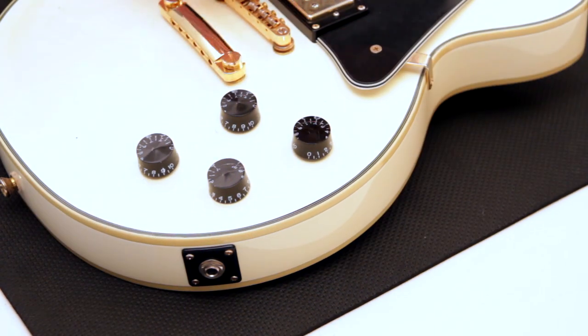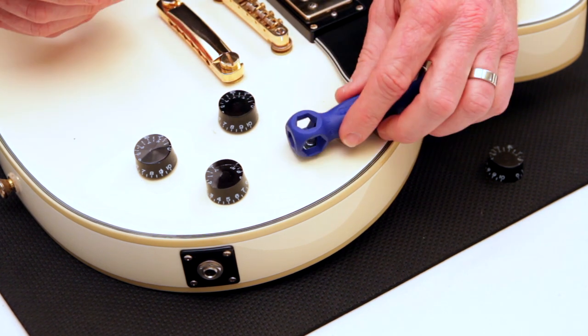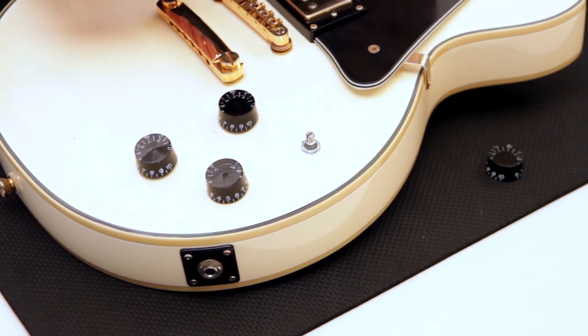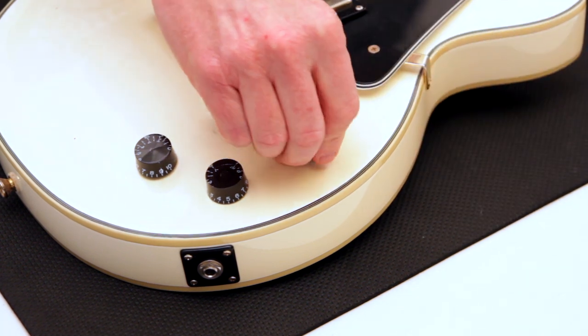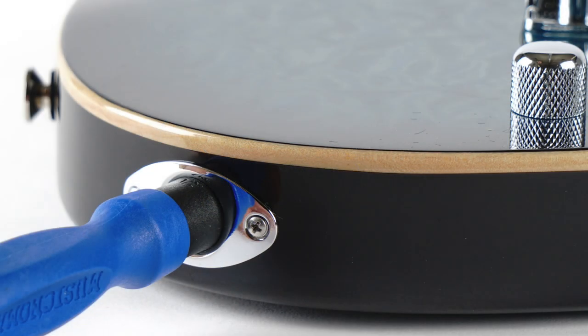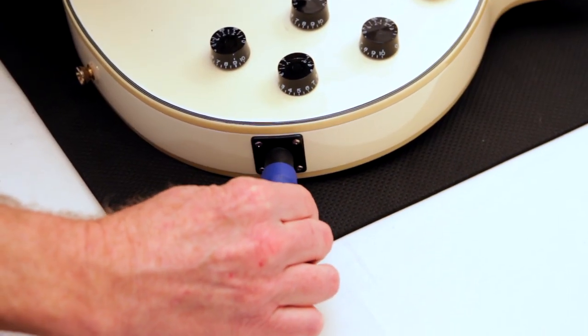Moving down the guitar, you also have hex nuts on your control pots. Find the right size that fits — you want to see that all six sides are contacted right there. Go ahead and make sure that those are all tight. You can check all four knobs. You can also go down to your output jack; usually half-inch is the most popular size. Half-inch is conveniently located on this end, so go ahead and just make sure that it's tight — a little past hand-tight.